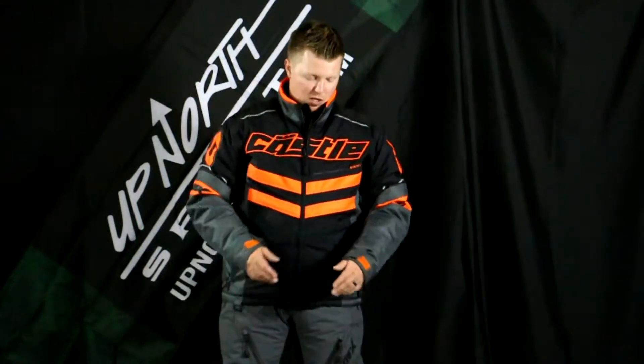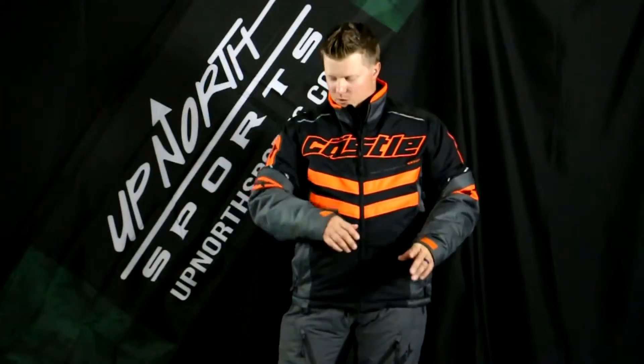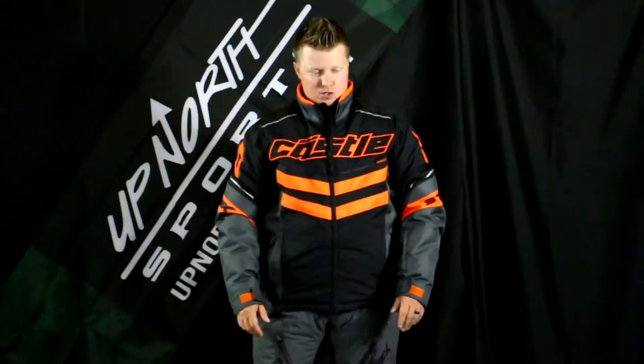It does have the Ventex 1.0, so it's 100% waterproof and windproof as well. You'll notice the materials on here that they use — this thing's going to be able to hold up to wear. It's a pretty rugged and durable jacket in the Castle Strike G2.